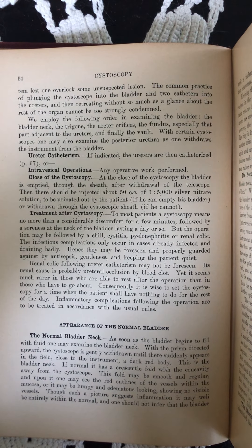Close of the cystoscopy. At the close of the cystoscopy, the bladder is emptied through the sheath after withdrawal of the telescope. Then there should be injected about 50 cc's of 1 to 5,000 silver nitrate solution, to be urinated out by the patient if he can empty his bladder, or withdrawn through the cystoscopic sheath if he cannot.